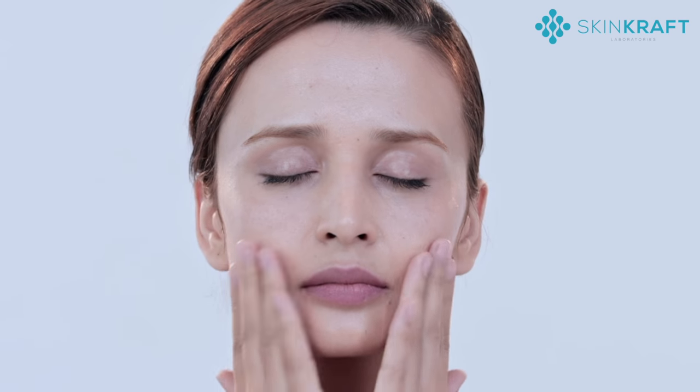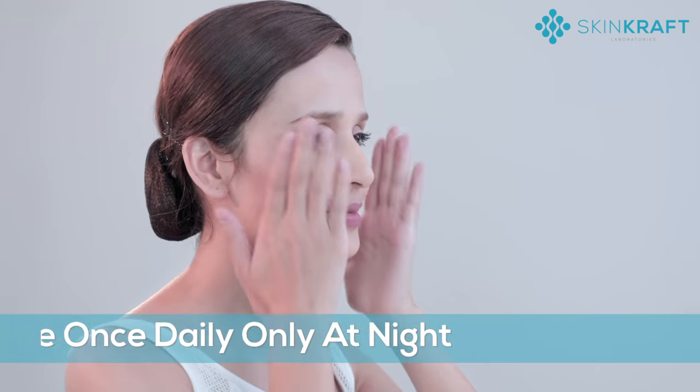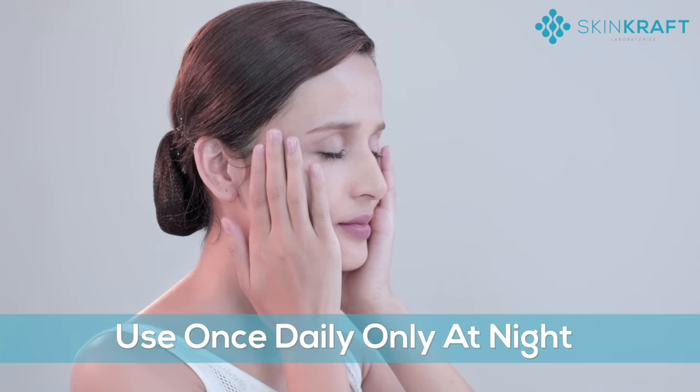For best results, use your moisturizer 30 minutes after applying your acne cream. It works to soothe painful zits and forms a protective layer over your skin, making your skin smooth and blemish-free.